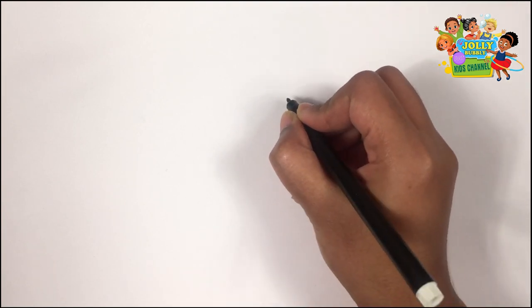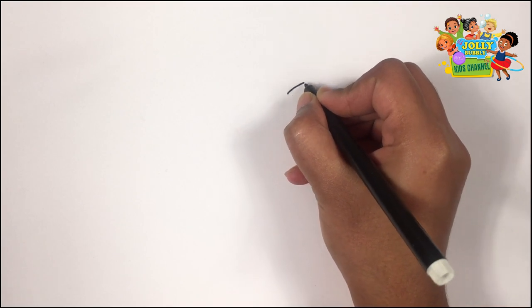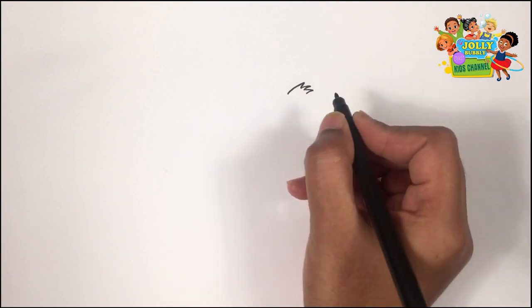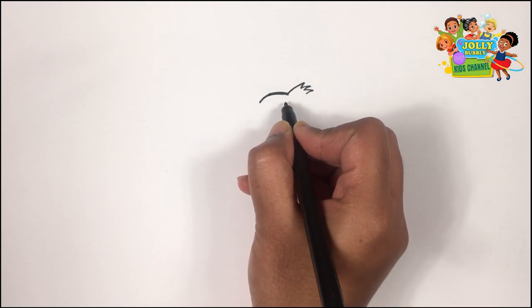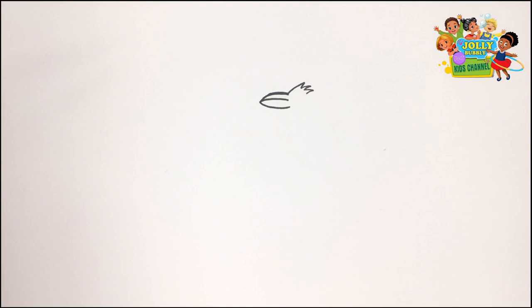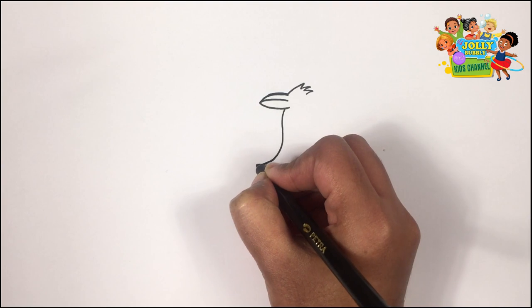I'm starting from its head. Here's its ear. Let's draw its funny — Old MacDonald had a farm.